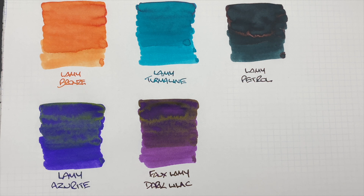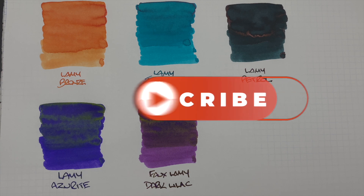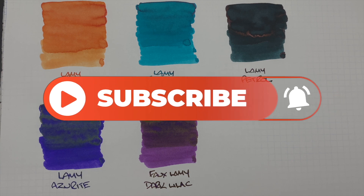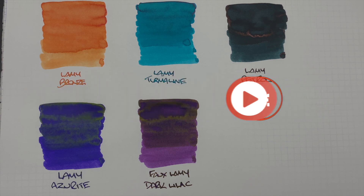That's my Lamy inks comparison video number three. If you like any of these inks, let me know in the comments below. If there are any other Lamy inks you'd like to see, also let me know in the comments. Thanks for watching — please like, comment, subscribe, and I'll see you on the next pen video. Bye!